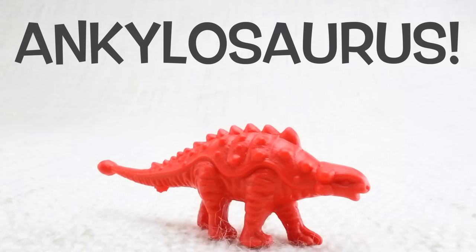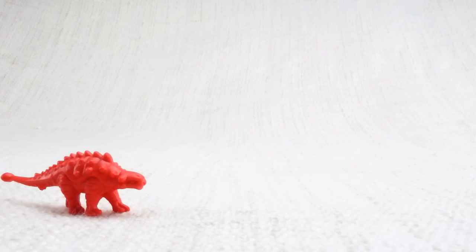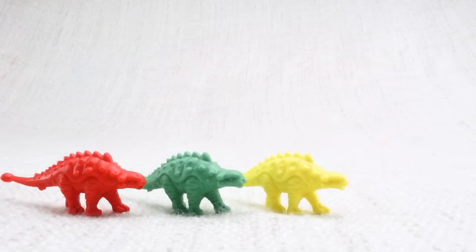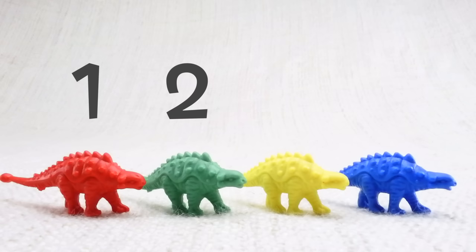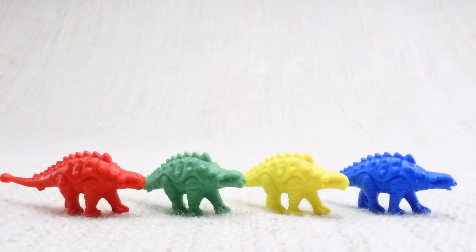This is an ankylosaurus. Ankylosaurus — can you say it with me? Ankylosaurus. Keep this up! This one has lots of tough scales on its back. Let's look at the different colored ankylosauruses we have. We have a red one, a green one, a yellow one, and a blue one. Let's count them together: one, two, three, four!